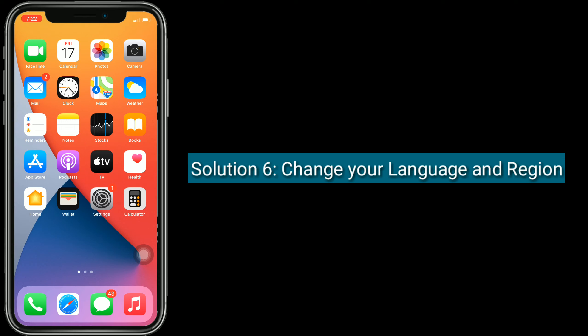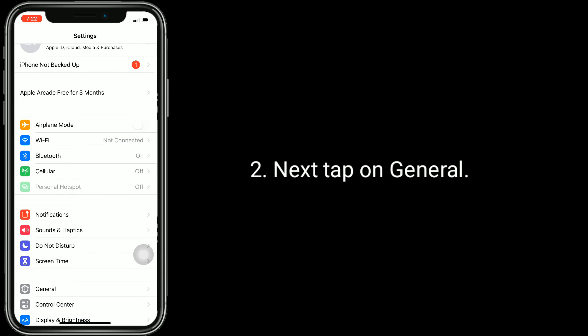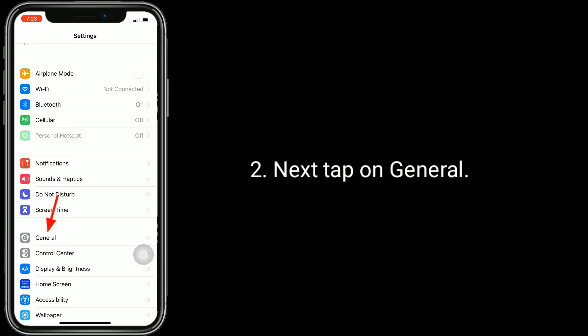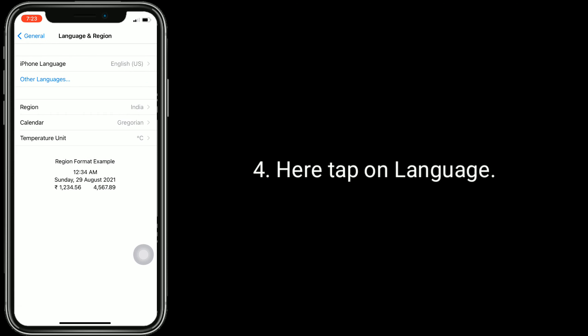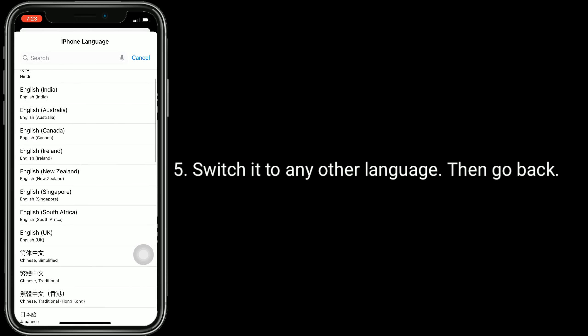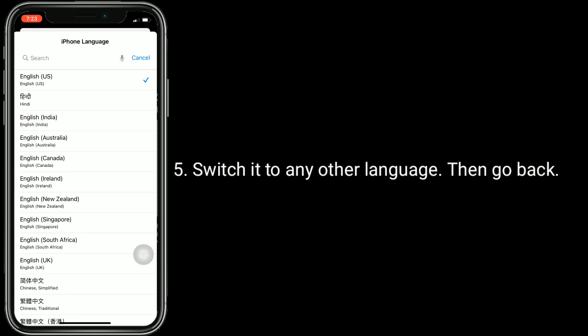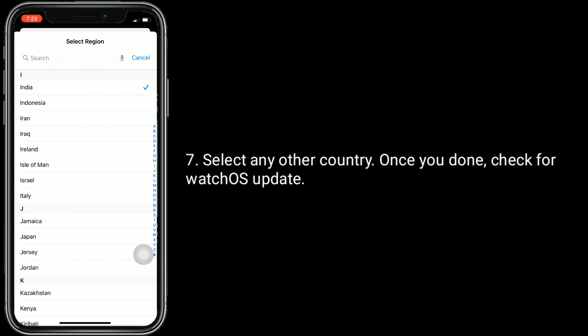Solution 6 is to change your language and region. To do this, open the Settings app, tap on General, then tap on Language and Region. Tap on Language and switch it to any other language, then go back. Tap on Region and select any other country. Once done, check for the watchOS update.